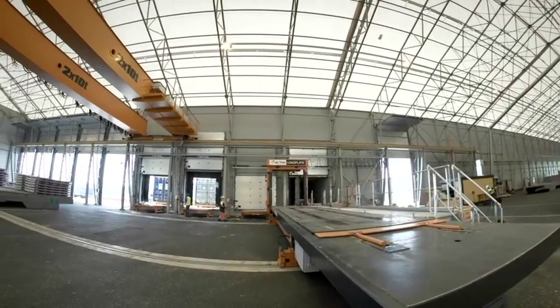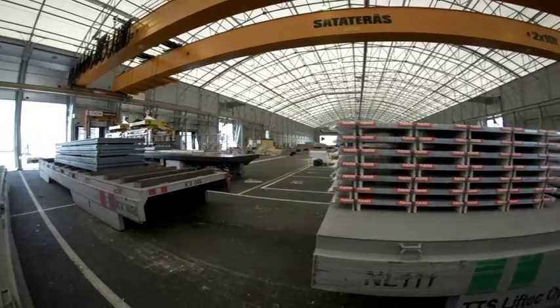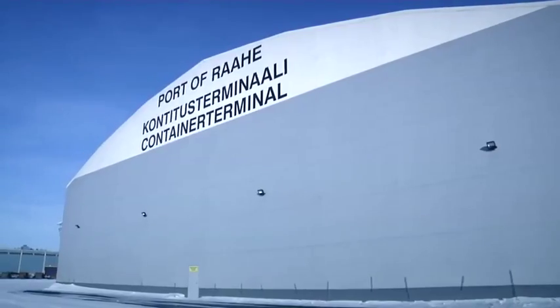This solution allows four container positions to be handled at a time. The fully covered facility allows a good working and warehousing environment, regardless of the surrounding conditions.